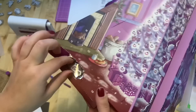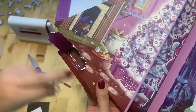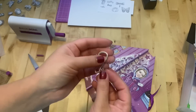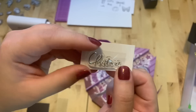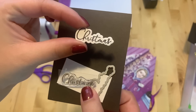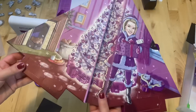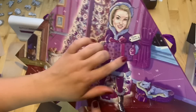Number sixteen is right here. It's a word — let's see what it says — it says "Christmas." Here is our "Christmas" word.